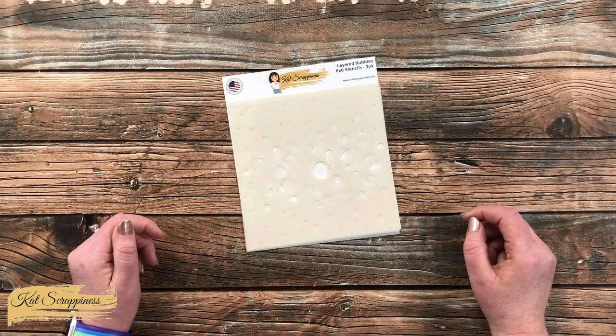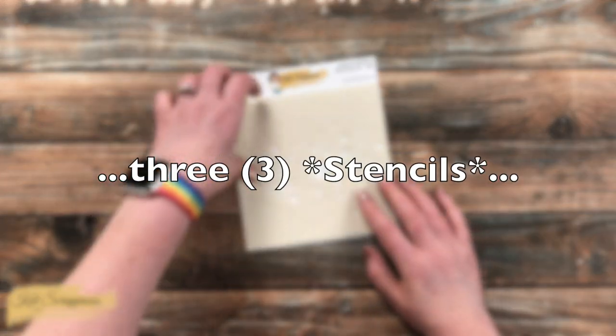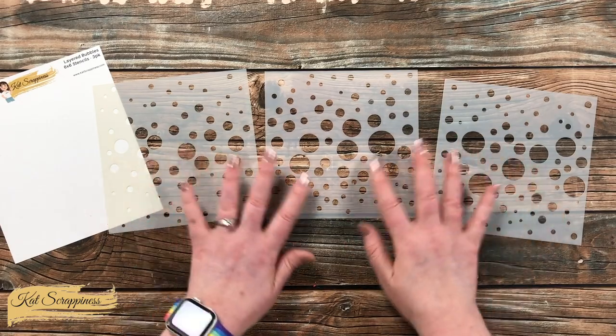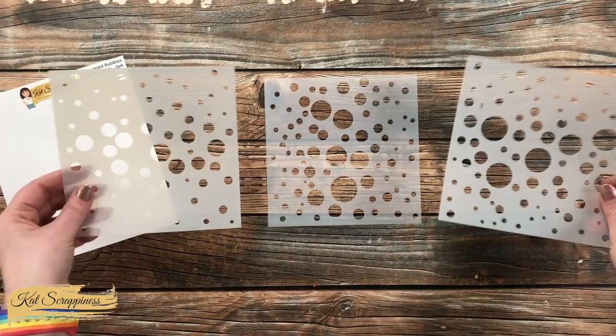This stencil set is part of Cat Scrappiness's new Summer Vibes release and includes three dies in the package. They can be used one at a time, you could rotate each one individually, or you could layer them together.